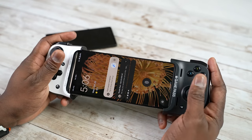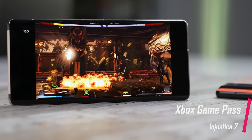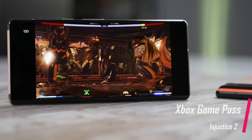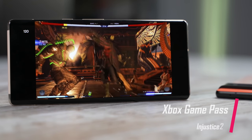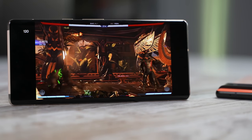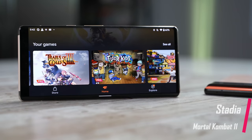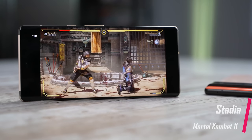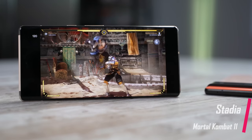Speaking of using a controller and playing other things, Google has services like Google Stadia and we also know about Xbox Game Pass. I set up both services and they do run well — they're streaming services, so this is more to do with connectivity. Going through Xbox Game Pass, the menu was fast and games loaded quickly with no issues. Same thing with Stadia — I did have some hiccups, but I don't think it has anything to do with the service. So if you're thinking of game streaming services, you're going to get very good performance.